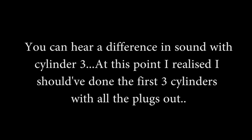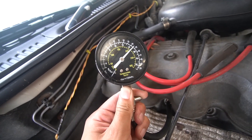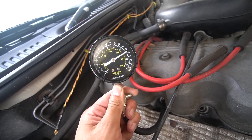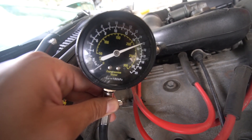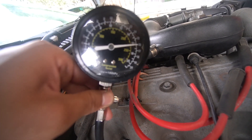230. Cylinder five, 230 as well. And cylinder six, also 230.